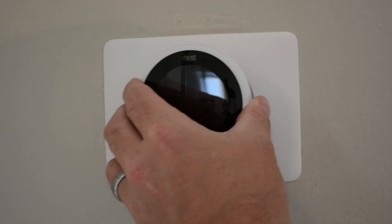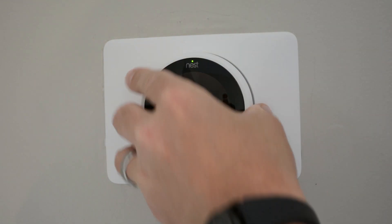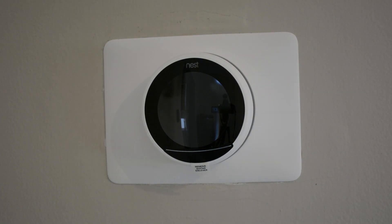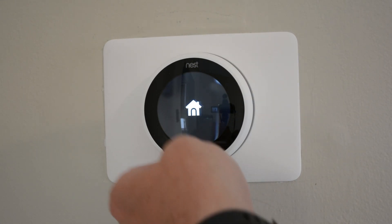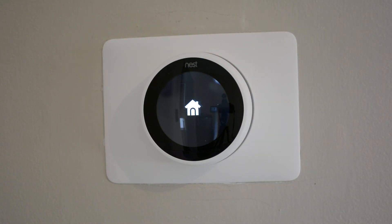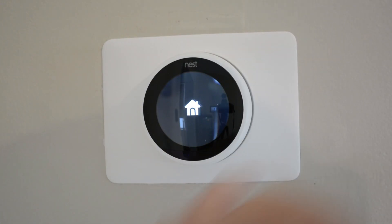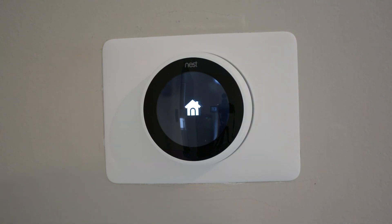Now we can go ahead and mount the Nest. I'm going to turn it on and let's see what we get. I chose the white bezel — there were three different options: silver, which is the one the second generation has, an all-black one, or the white one. So we're going to switch it up and go with white.